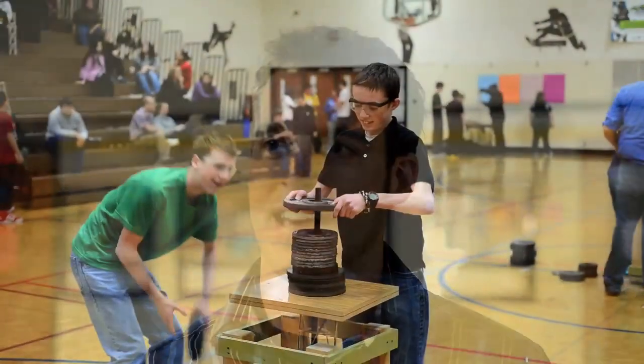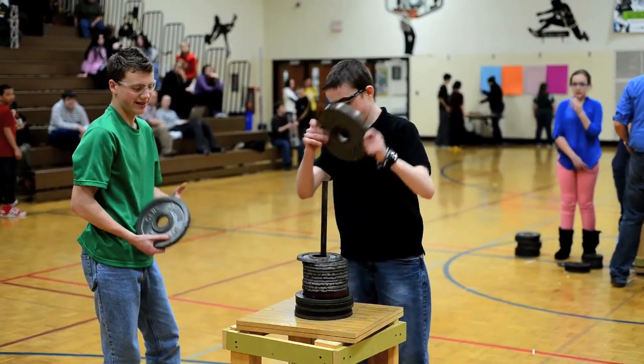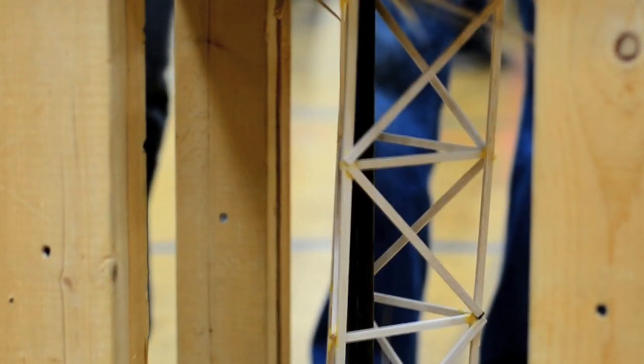I think we did pretty good. The goal is to just introduce the students to civil engineering — what's all involved with civil engineering — and then to get their hands on a little design project: design the tower, construct it, and then finally test it today to see how much weight they can each hold.